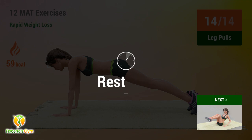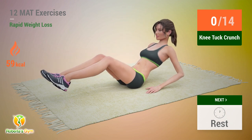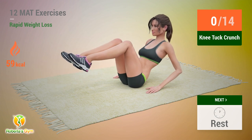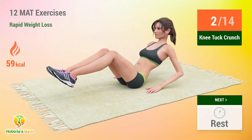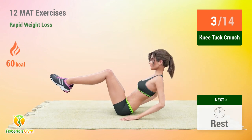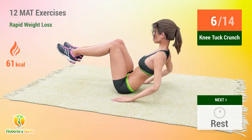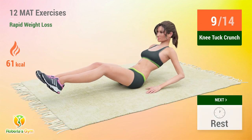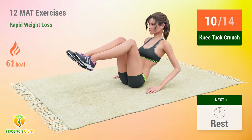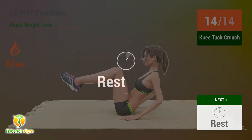Up next, knee tuck crunches! 1, 2, 3, 4, 5, 6, 7, 8, 9, 10, 11, 12, 14. Rest time! 1, 2, 3, 4, 5, 6, 7, 9, 10, 12. Rest time!